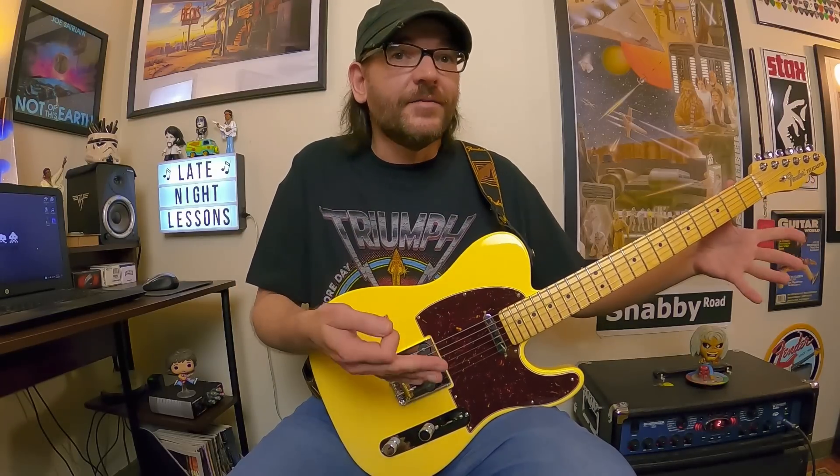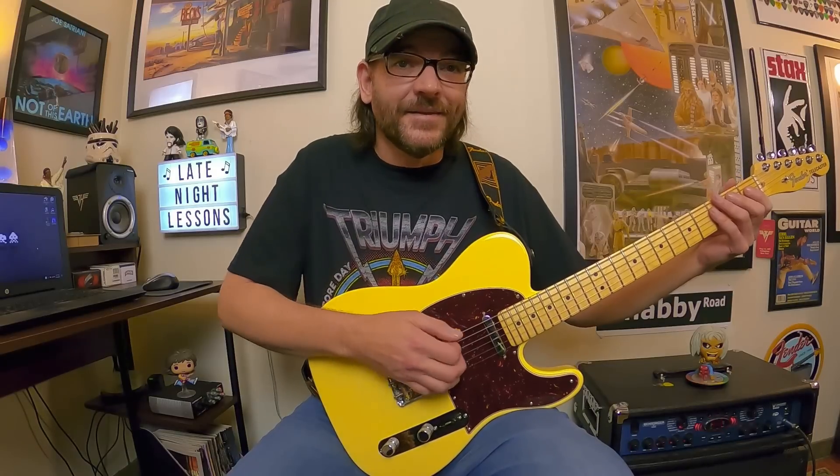So there's no sharps or flats — just straight note names: A, B, C, D, E, F, G. You can't really get any easier than that. And that's A natural minor.